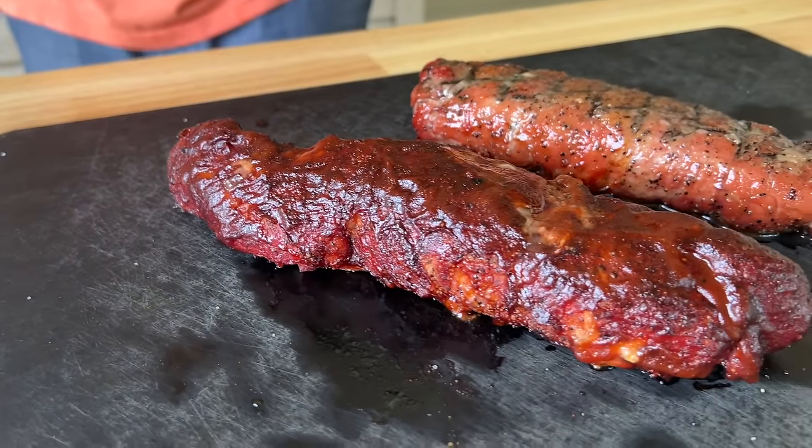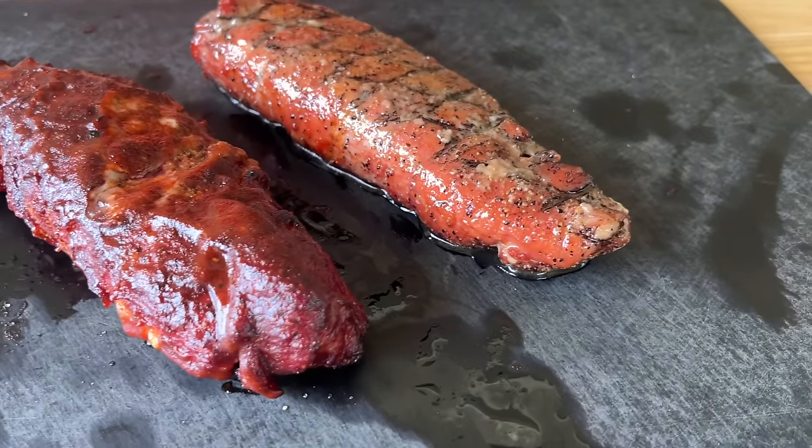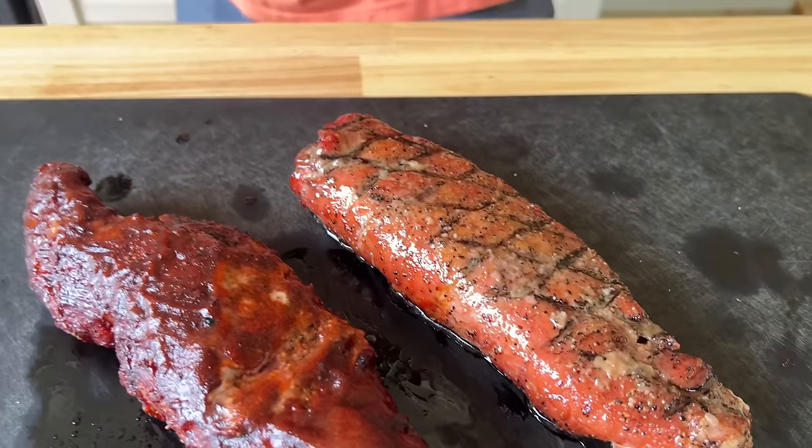Hey guys, welcome to Pellets and Pits. Today is all about two smoked pork tenderloins. We kept the temp low and used the Lone Star Grills. If you guys want to see how we do this, here we go.